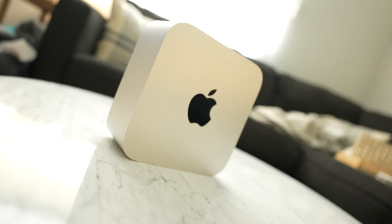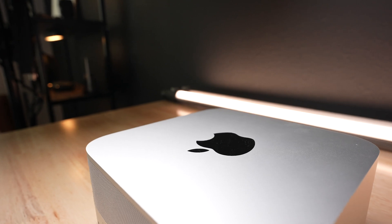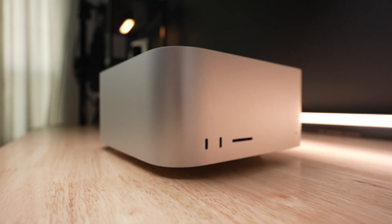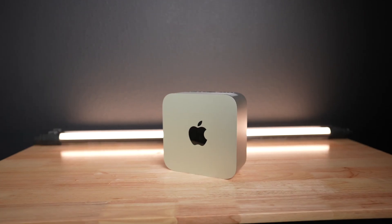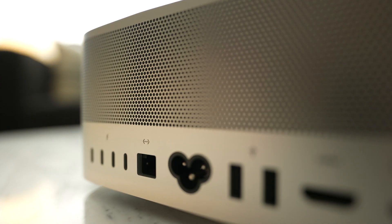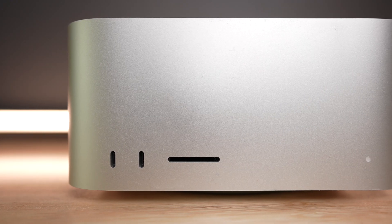This is the Mac Studio, which basically just looks like a grown-up and taller Mac Mini. I've had it pretty much since launch, and I've had a chance to really use it and incorporate it into my day-to-day life. Today, we're going to talk about it and I'll give you my thoughts on it. Is it worth the price tag? Do you even need one? Well, let's find out with a little review.